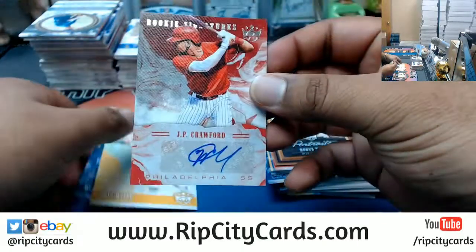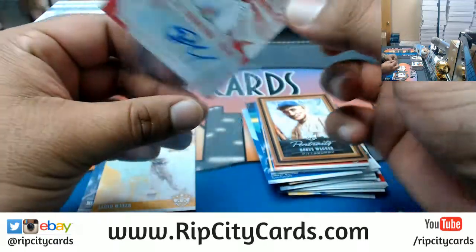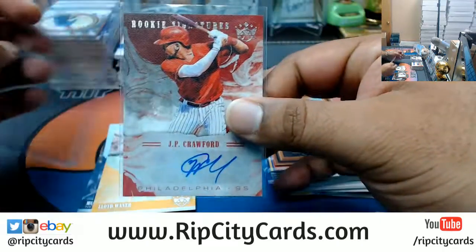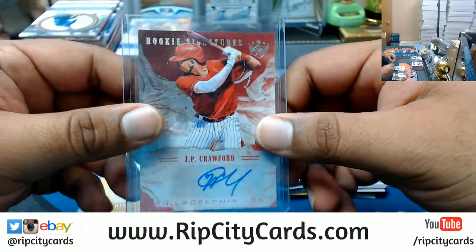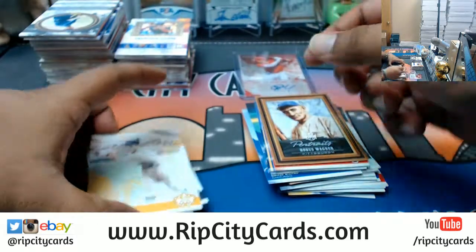Damn. That's still pretty decent — rookie autograph for JP Crawford of the Phillies. That's a decent rookie, ain't it? Although I was hoping for an Ohtani when I saw the colors — I was like, oh shit. Not a bad auto though, the JP Crawford rookie auto.